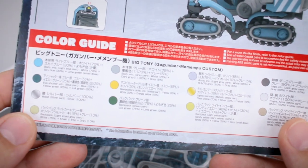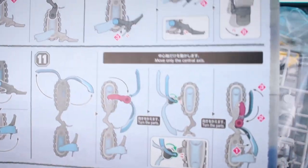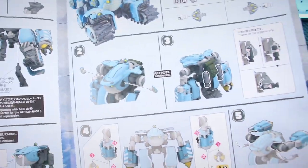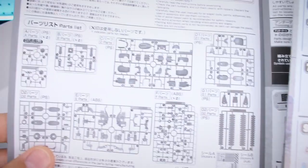We do have our color guide down there at the bottom, which is in Japanese and English, but this part is just part of the transformation. So it looks like we've got a couple of color pages here at the end, just going over the end of the construction and the transformation into vehicle mode. We have our parts list on the inside there as well, and then all the rest of the construction.